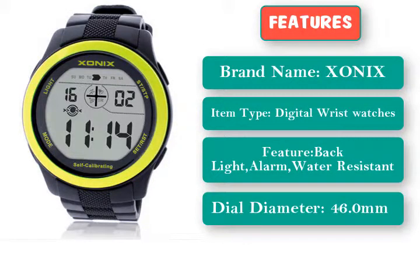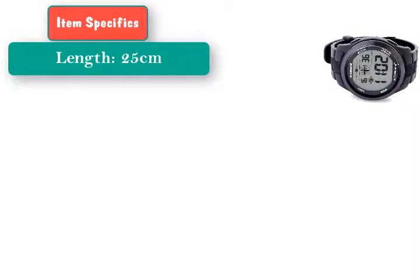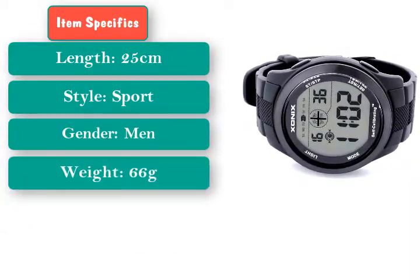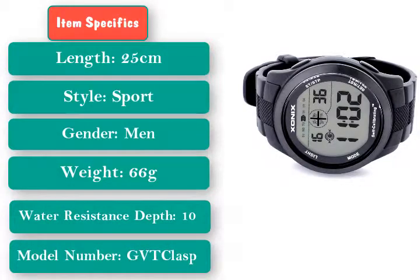Features include Alarm and Water Resistance. Dial Diameter: 46.0mm, Length: 25cm, Style: Sport, Gender: Men, Weight: 66g, Water Resistant Depth: 10 Bar, Case Shape: Round, Model Numbered Clasp.